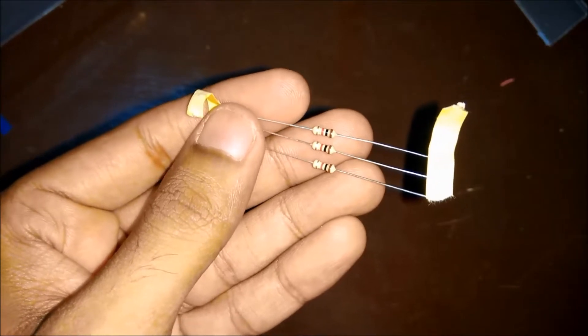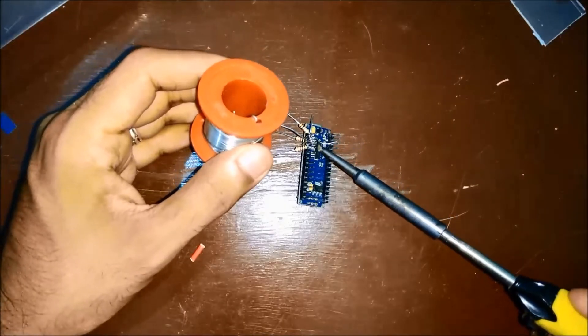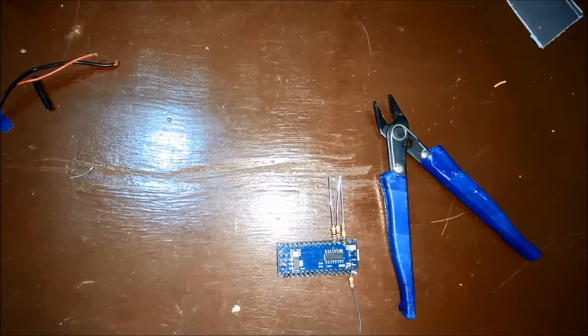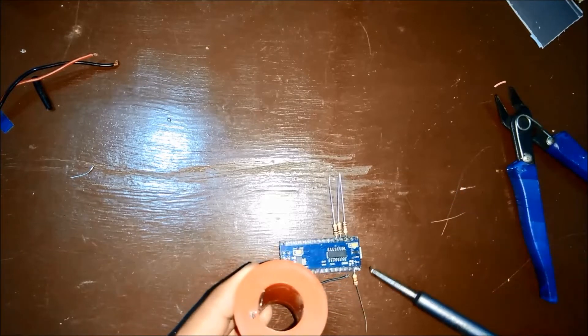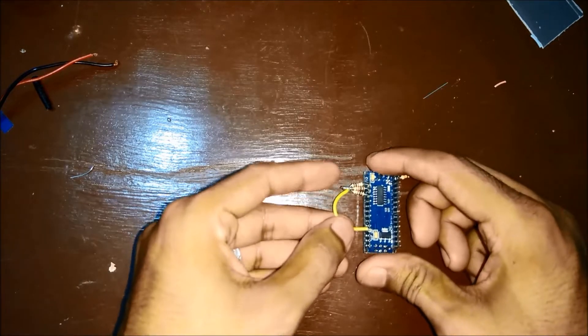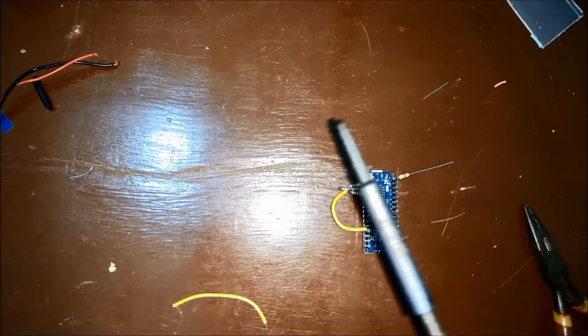Next, I connected three 1k ohm resistors to the 8th, 9th, and 10th pins of the Nano. The other end of these resistors will be connected to the ground. Next, I connected a 330 ohm resistor to the 13th pin of the Nano — this will be the output which will control the relay. I joined all the other ends of the 1k ohm resistors and connected a wire to the ground.